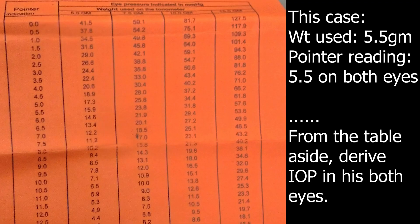A conversion table is then used to derive the intraocular pressure in millimeters of mercury from the scale reading and plunger weight. False low intraocular pressure can be recorded by the Schiotz tonometer in eyes with low scleral rigidity, as seen in high myopia and following intraocular surgery.